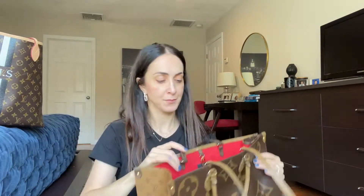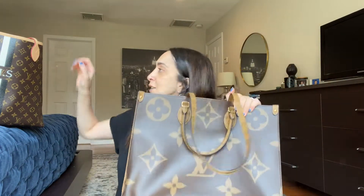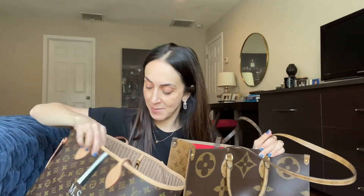So today I'm going to compare two bags. I said I already made that video — apparently I did not. There are two Louis Vuitton totes: this one right here, the On the Go, and this one — the one and only Louis Vuitton Neverfull GM size.